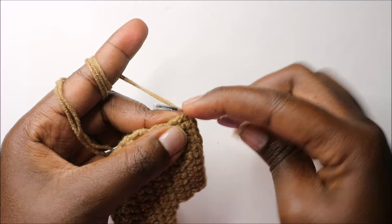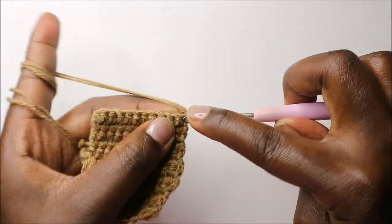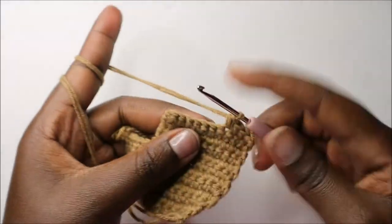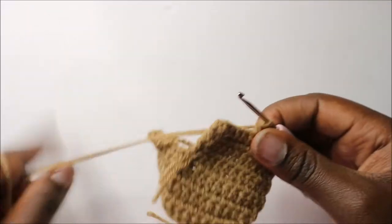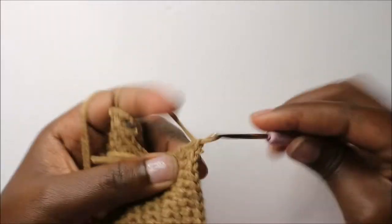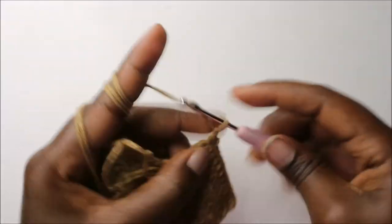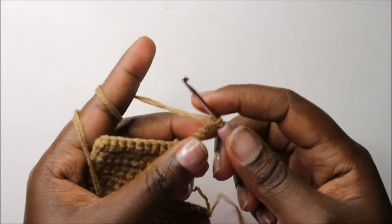At the end of the eleventh row, in the last stitch do single crochet, chain one and turn. Now in our twelfth row, do single crochet again until the end. Then at the end of the twelfth row, do a chain seven to form the other leg — one, two, three, four, five, six, seven — and then turn.